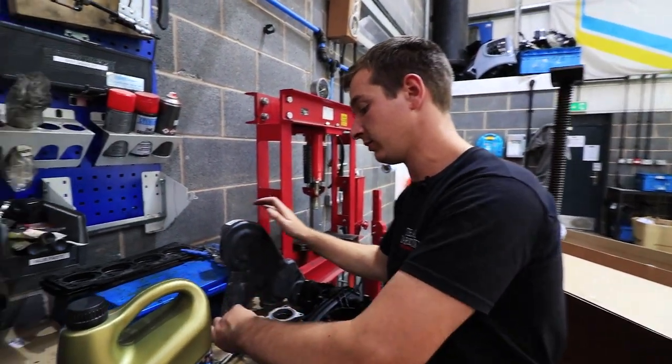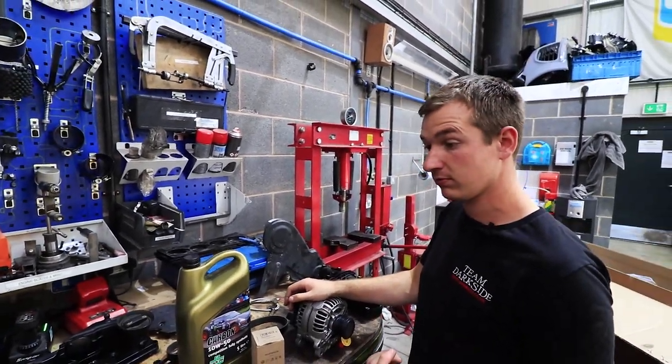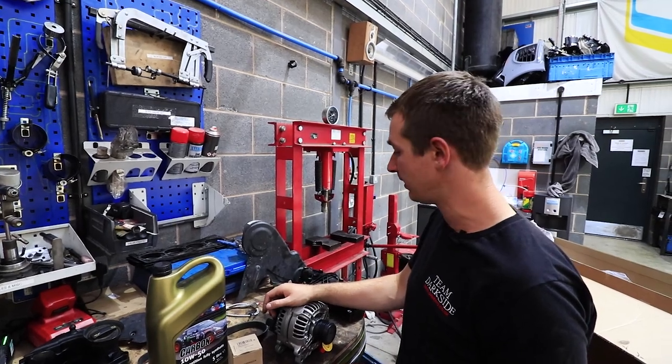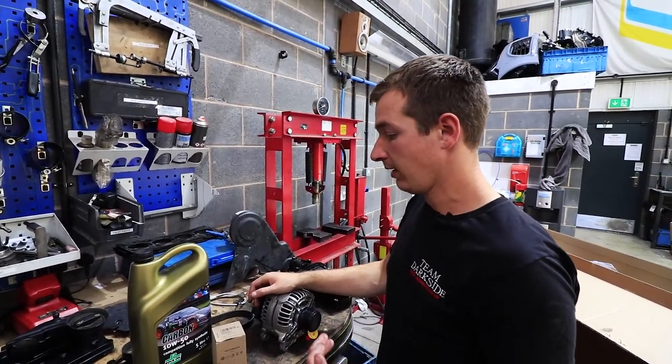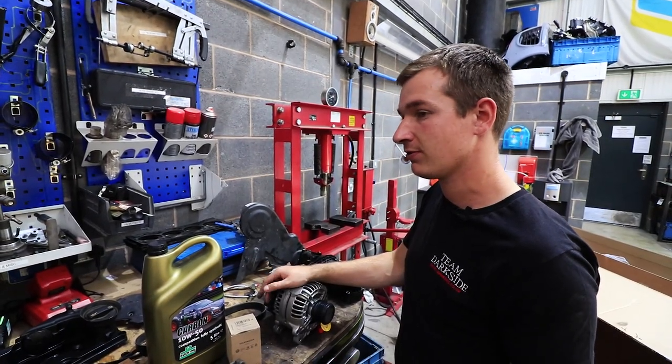Our braided oil feed — that'll work with our tubular manifold. I don't think it's quite come in yet; it might be back today or it might be next week. It'll be back all coated and ready to go.